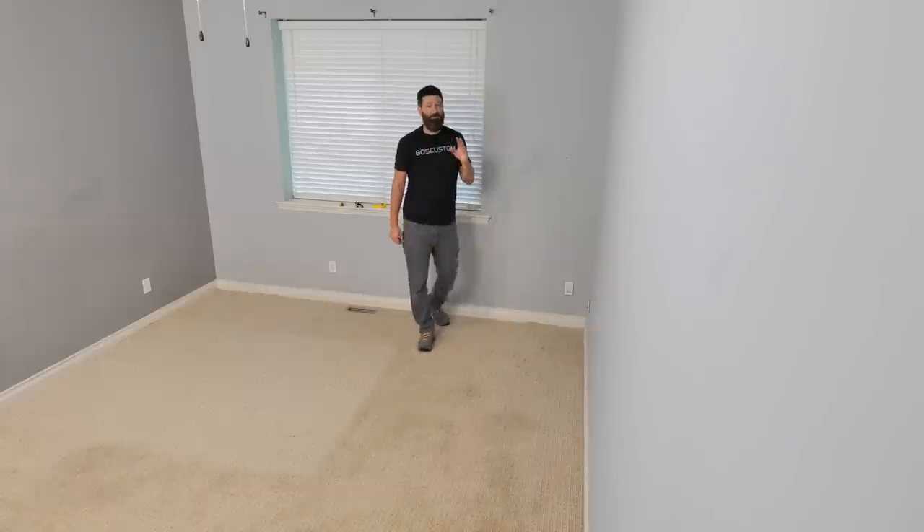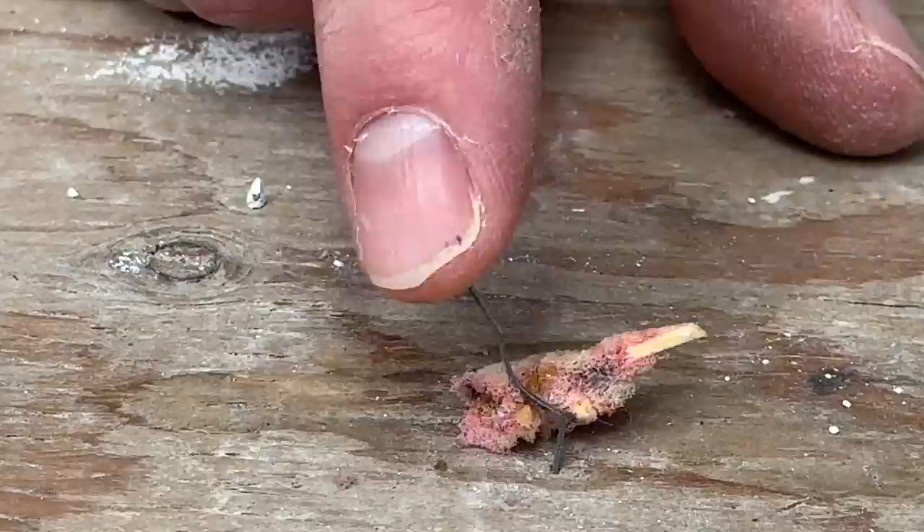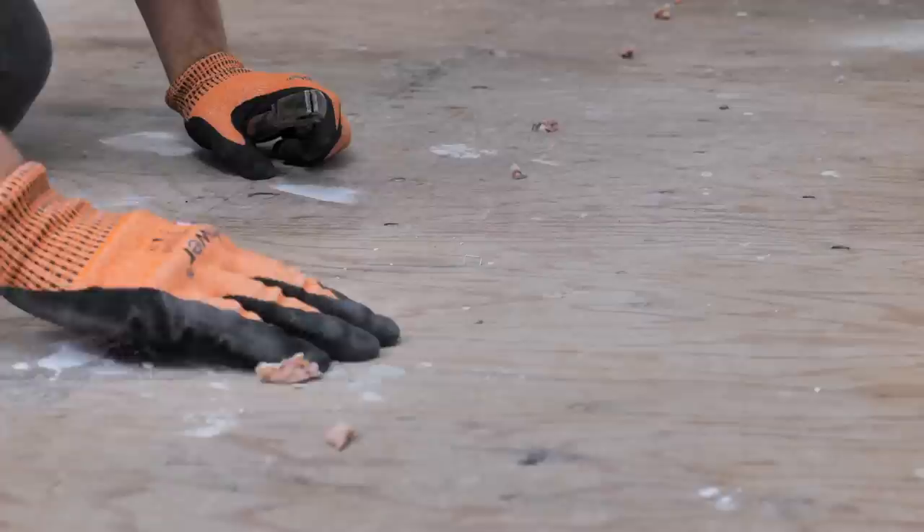I'm going to try and save you a bunch of time and hopefully a whole bunch of hassle. I'm going to share with you some super crafty tips on how to rip out carpet. Then I'm going to teach you a ridiculously quick method to remove this annoying tack strip. And finally, I'm going to show you a way that is up to 10 times quicker than getting down on your hands and knees and pulling out these annoying floor staples that hold down the underlay.